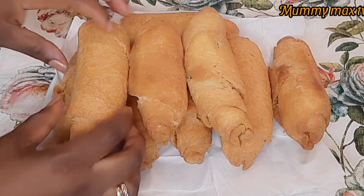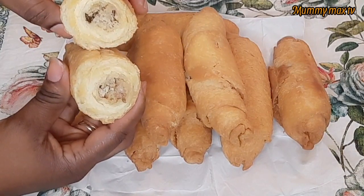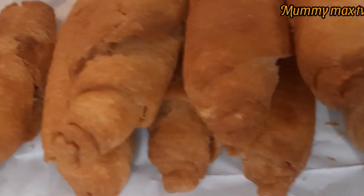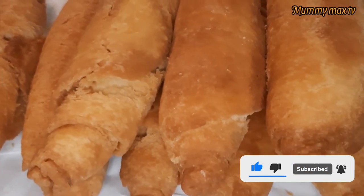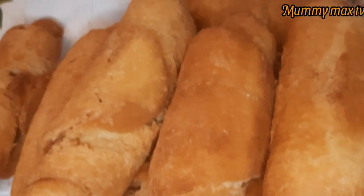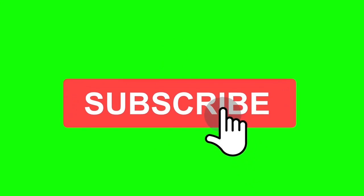The fish roll is ready. You can see how beautiful it looks. I'm going to be cutting it for you guys to see inside — it is well cooked. You need to taste this fish roll, it is so yummy! Thank you all for watching. If you loved this video, please don't forget to give it a huge thumbs up and subscribe to my channel. Turn on the bell notification so you'll be the first to know each time I upload a new video. I love you all, God bless you all, and remember God loves you. I'll see you again on my next video. Bye-bye!